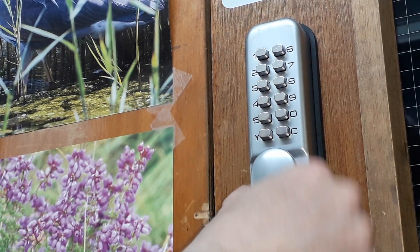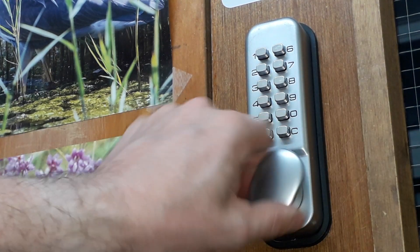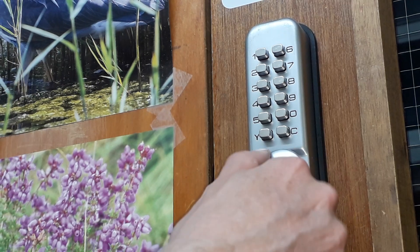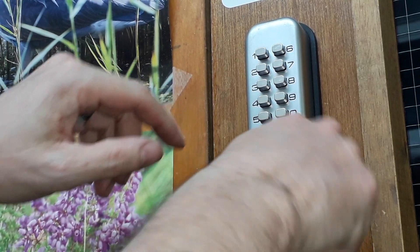There you go. Let's cancel it and I'll show you that again. So the idea is that you take a bit of tension on it — if you put too much on, the button's not going to push.